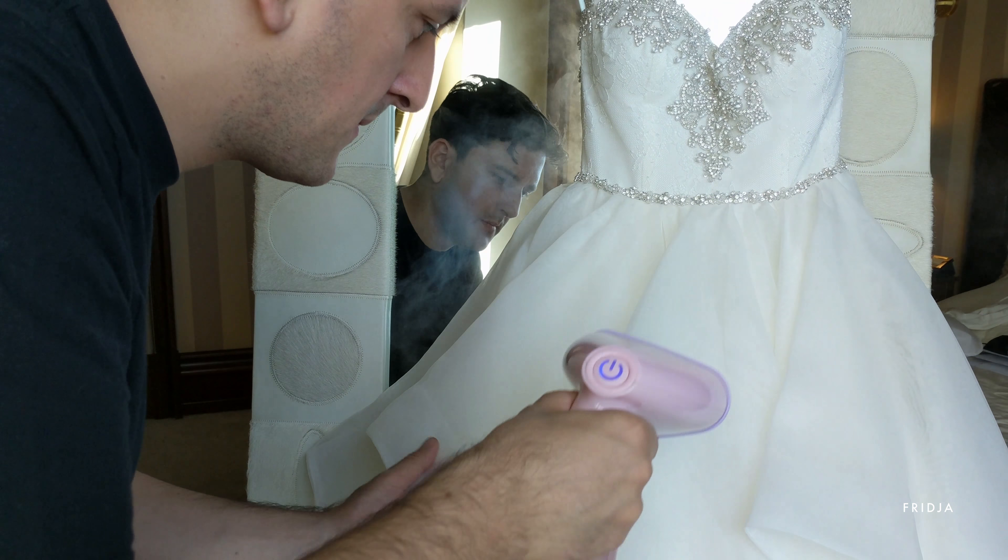Lastly, I went over the veil, which is a family heirloom passed down from Karen's mum. It had been sitting in a box for 30 years, so it needed a good steam. I also steamed my suit and was ready to party.